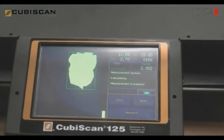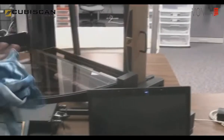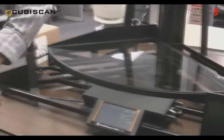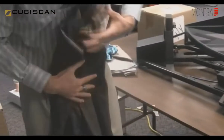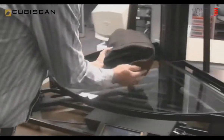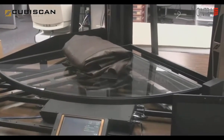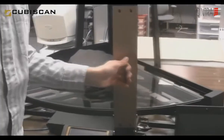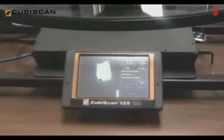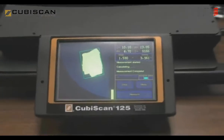If we do another measurement — for example, a leather jacket — again, you want to fold it in. If it's not already in the plastic bag, you want to fold it into a good, firm area. It doesn't need to go in the corner. Something like that would be sufficient. Grab the side of the gate, pass it over the item, and again it will tell you the longest part of that particular item: the length, the width, the height, and the weight.